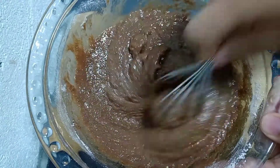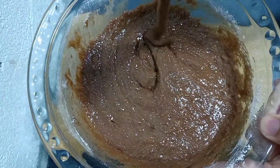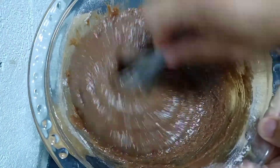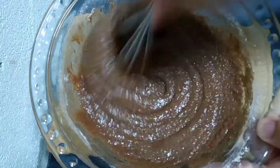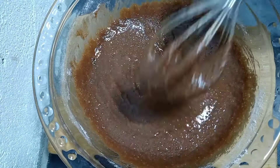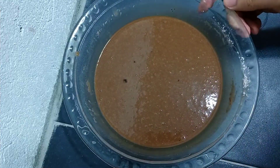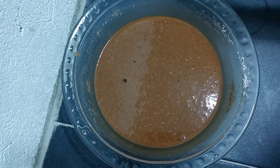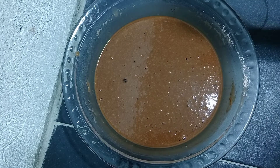The outcome of your batter mixture should be creamy and not lumpy. Make sure that all the ingredients, especially the sugar, are dissolved. If your batter mixture is too sticky and hard to mix, just add half cup of hot water.